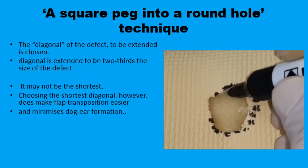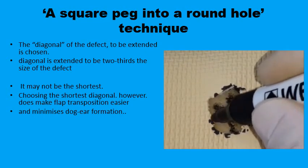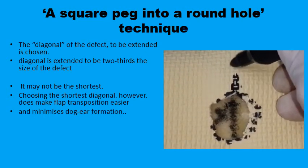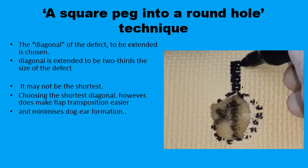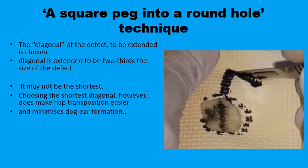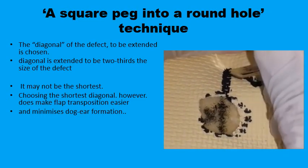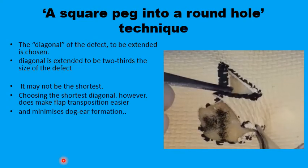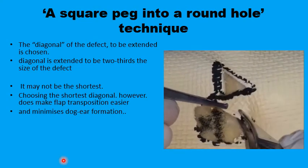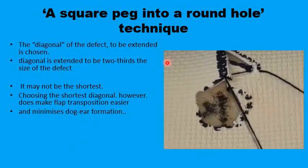No attempts are made to change the shape of the circular lesion into a rhomboid defect. All you do is extend a line outside the circular defect measuring two-thirds of the length of the diameter, and 60 degrees away from it the second limb is drawn. The flap can then be raised and transposed to fill up the primary defect.